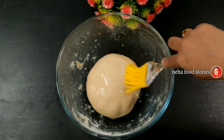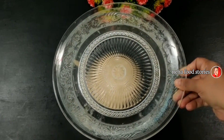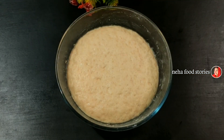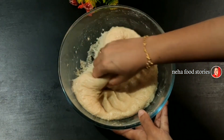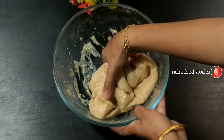Spread it in the water and spread it dry. Add 2-3 minutes of water.